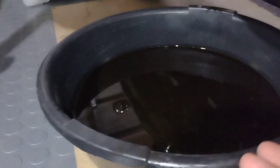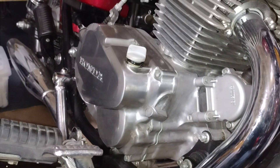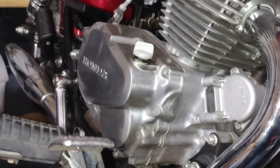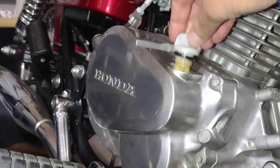Got that much oil out. They say that you should change every 1,000 miles on these Rebels after you do the initial break-in. I might put about 1,000 miles on it, so I'm going to go ahead and change it and see how that goes. I'm going to pause for a minute and get my oil for the refill.